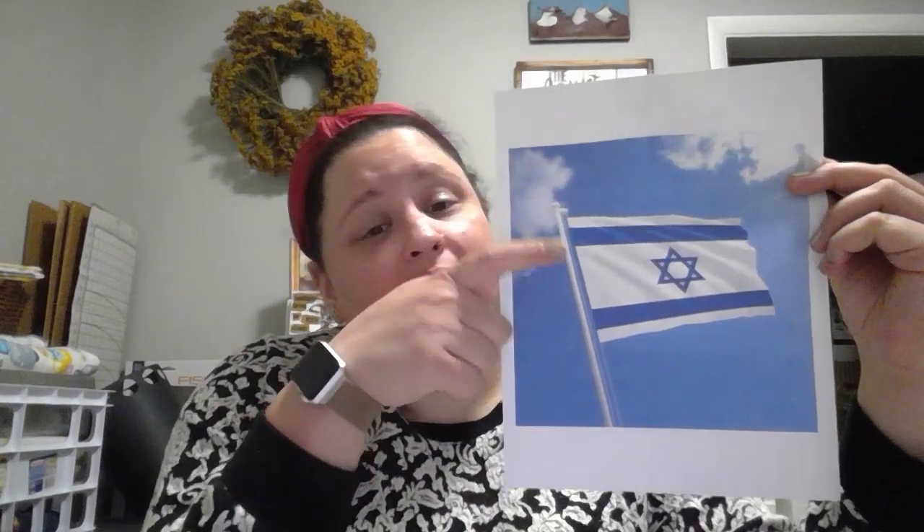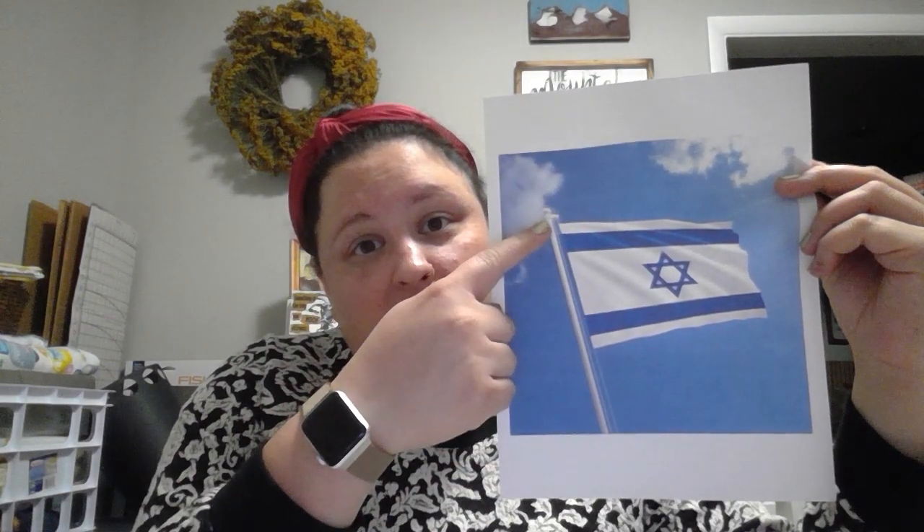Now I'm going to show you — at the top we have a stripe and a stripe, and these two colors right here, they represent — meaning they remind us of the tallit, our prayer shawl, and the colors on our tallit.